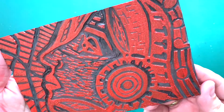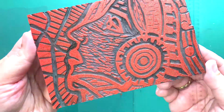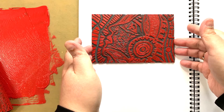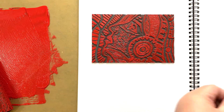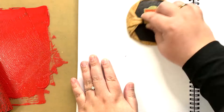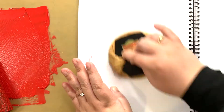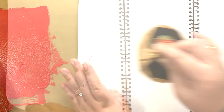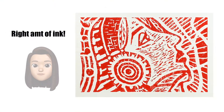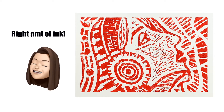Check that all the areas have ink, especially the corners. Place the lino pad on the visual journal facing up. Now, place the opposite page on the lino pad. Use the barren to rub on the areas where your lino is. Do not move the paper while rubbing. Slowly turn the page back. This print has the right amount of ink. The carved areas can be seen clearly.